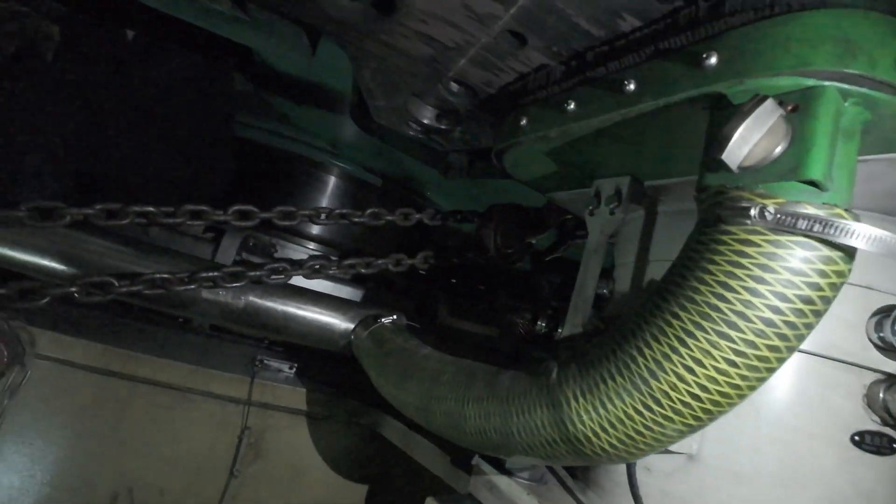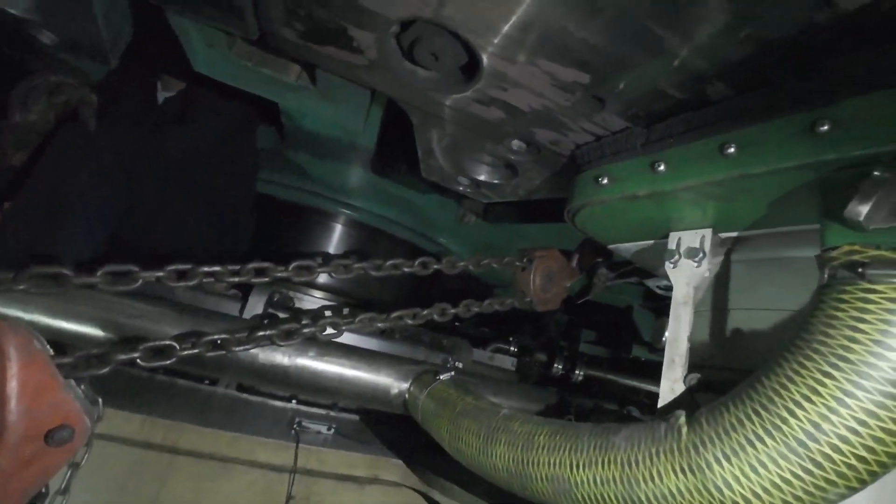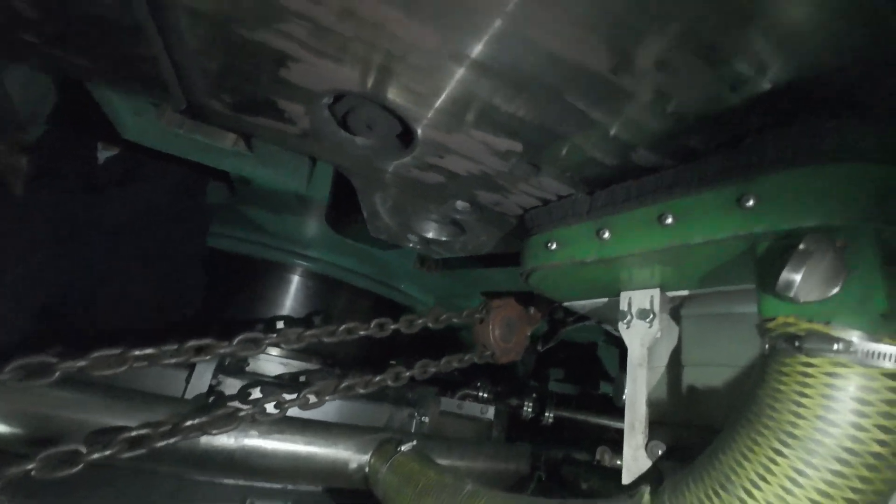Preserve integrity. Protect the asset. Because reliable power begins with careful maintenance.